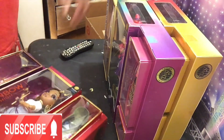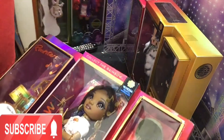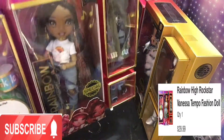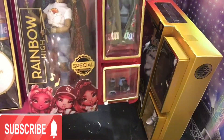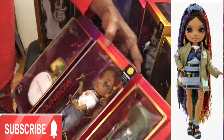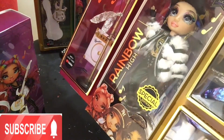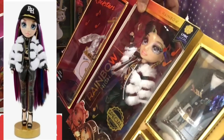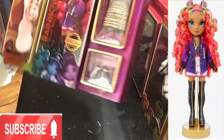And then we have Vanessa Tempo. I do see the reflection of my Christmas tree! She is the one that has the drums — to me she's like the rock star. She's the head of the group, Lyric.